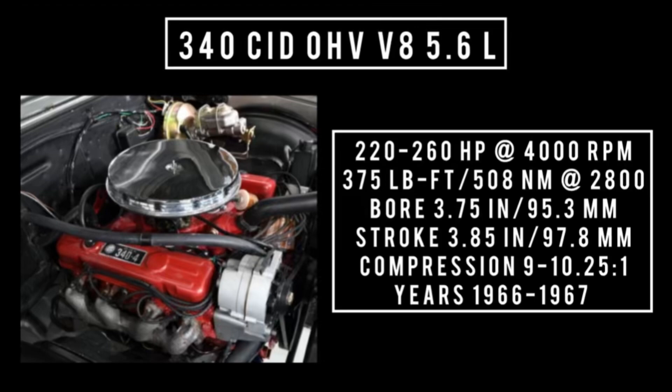The 340 was good for 220 horsepower with a two-barrel carburetor and 260 horsepower with a four-barrel carburetor at 4,000 rpm, up to 375 pound-feet or 508 newton meters around 2,800 rpm, with a bore of 3.75 inches and a stroke of 3.85 inches. Compression was anywhere between 9 to 10.25 to one. Years this engine was used: 1966 through 1967.